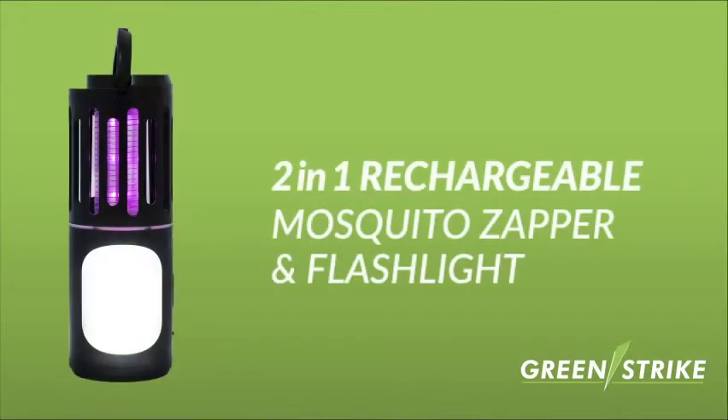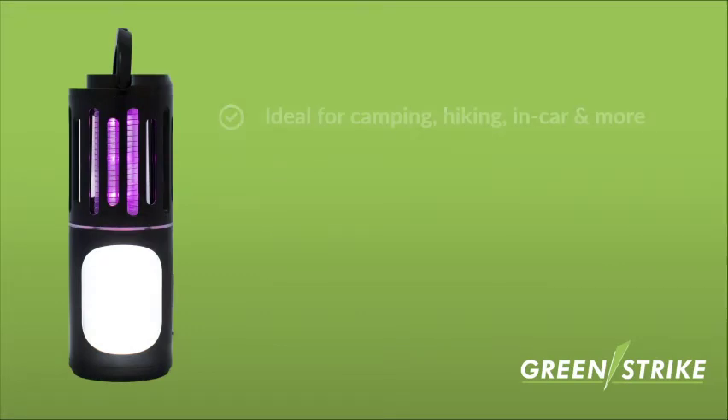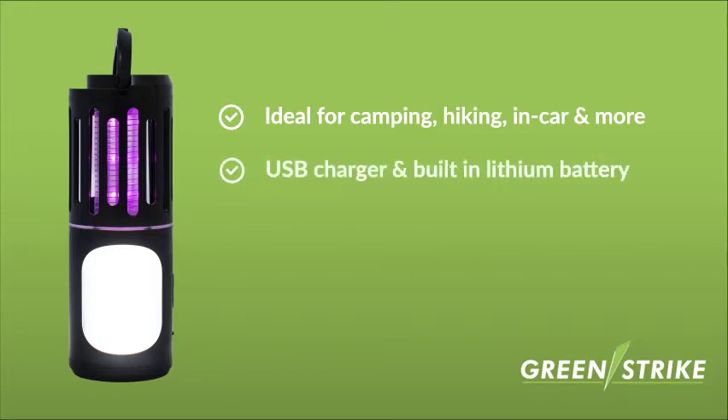The GreenStrike 2-in-1 Rechargeable Mosquito Zapper and Flashlight is highly flexible, ideal for indoors, outdoors, camping, hiking, in-car use, and more. It charges by USB, which provides hours of use.